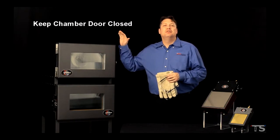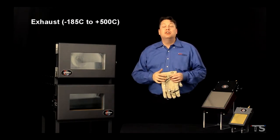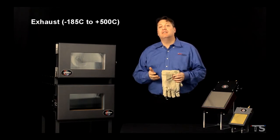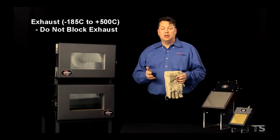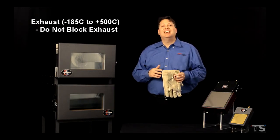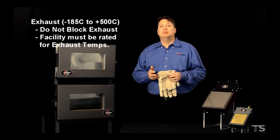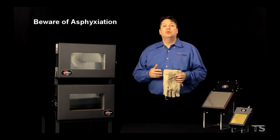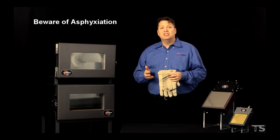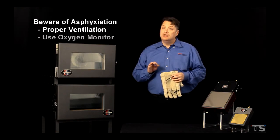Keep the chamber door closed whenever not at ambient temperatures. The exhaust temperatures in the chamber could be anywhere between minus 185 and 500 degrees Celsius. Because of this, please don't block the exhaust. Also, if you make any facility connections to the exhaust, the connections should be at the same temperature rating as the equipment. Be aware of asphyxiation hazards when working with cryogenic exhausts and gases. All rooms should be properly vented.